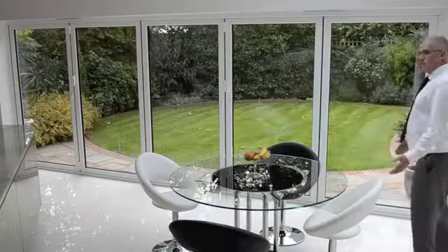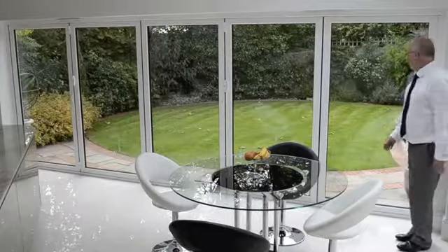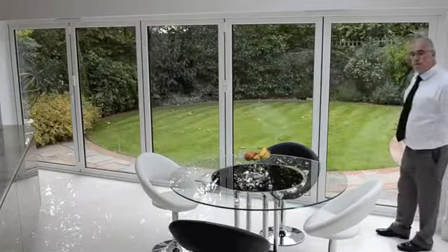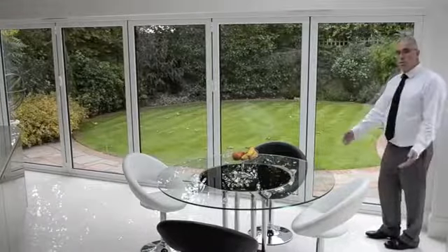Here we are in another kitchen and dining extension with a homeowner who specified Easter fold doors. In this case we have a five-fold system going one way, and you can see the sashes are all over a meter wide.